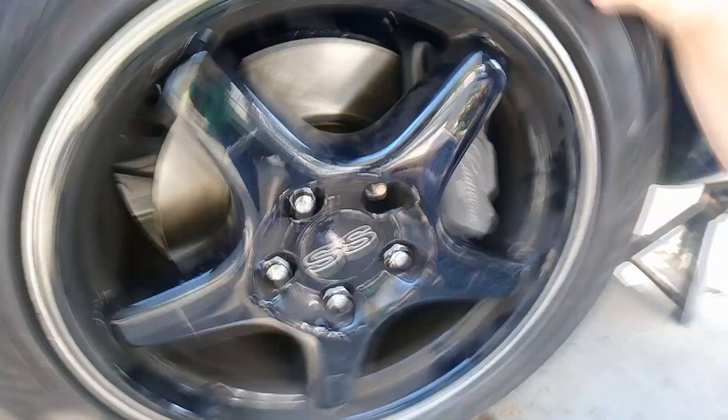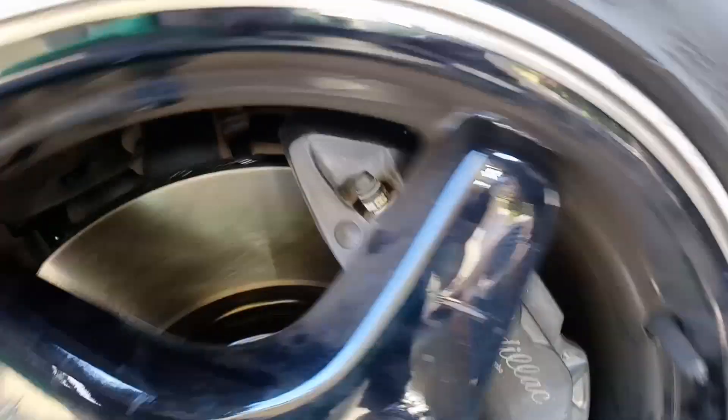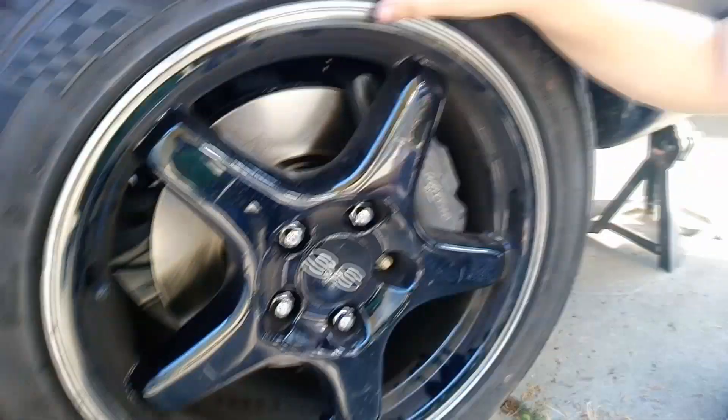I can rotate this wheel 360 degrees without any grinding on the calipers or the wheels — no problem. I've been driving this thing for 300 miles and I haven't had any issues whatsoever, except for stopping fast.